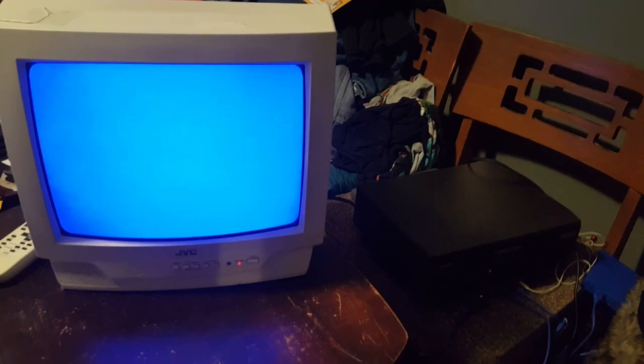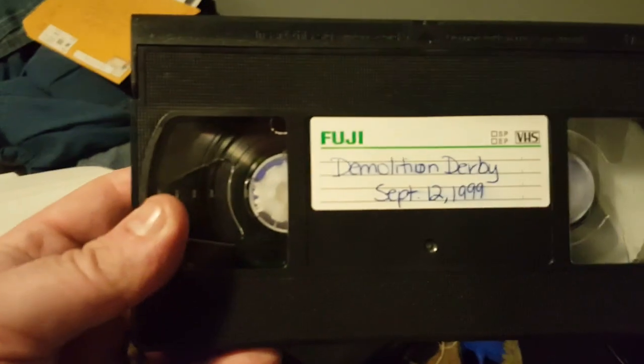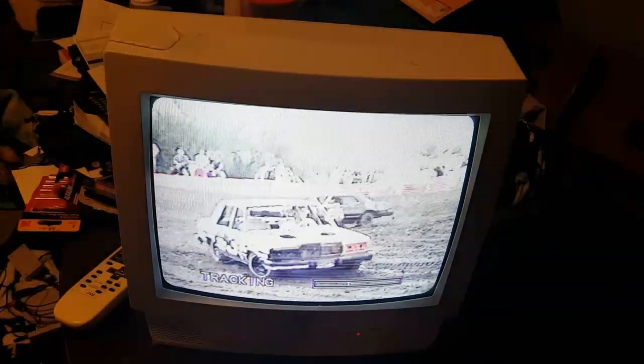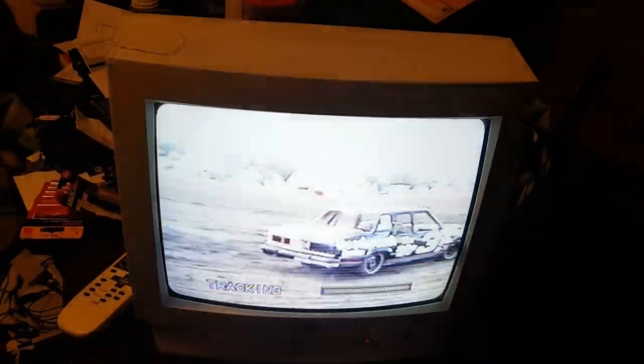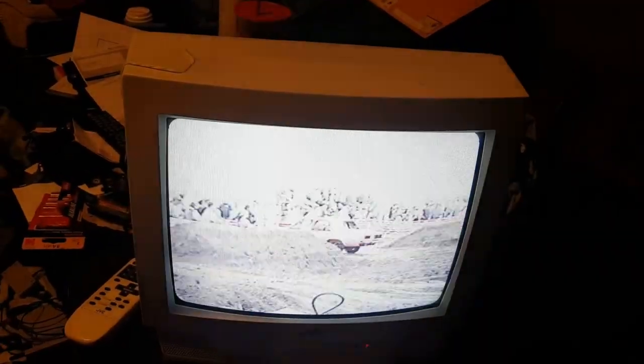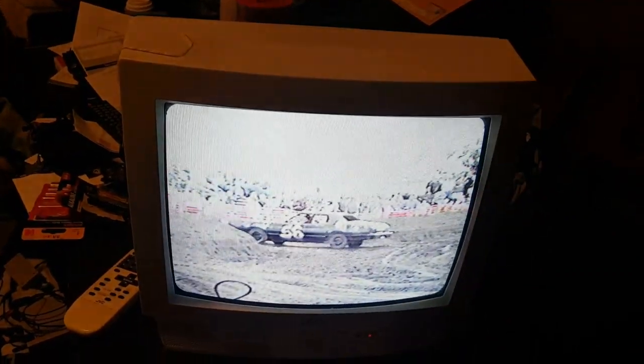Let me get the tape and see what we've got. The tape is a demolition derby recording from September 12, 1999 — here we go. Rest in peace, cars.